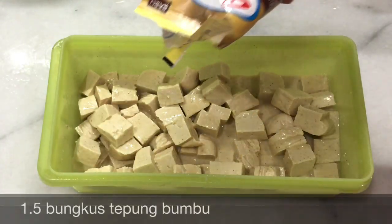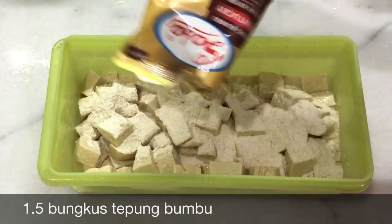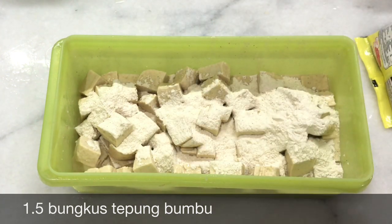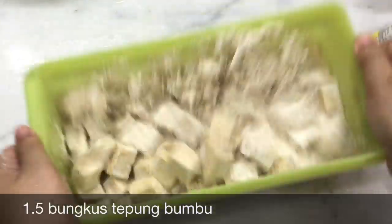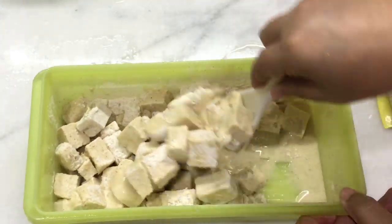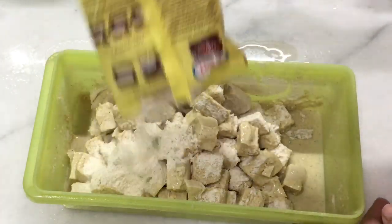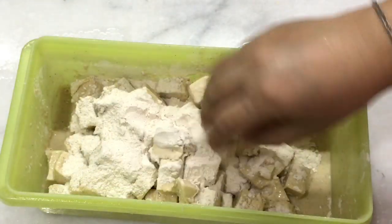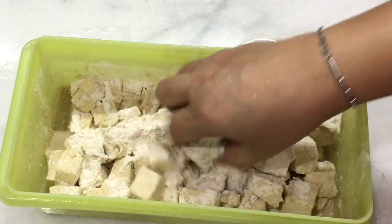Kemudian masukkan tepung bumbu yang kering. Dikocok lagi. Diaduk, diangkat menggunakan tangan. Pelan-pelan saja supaya tahunya tidak hancur.